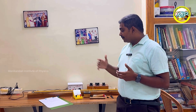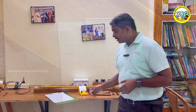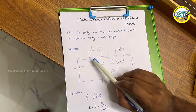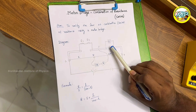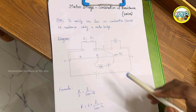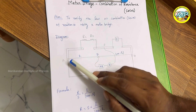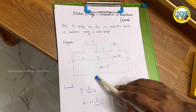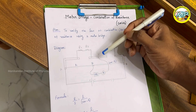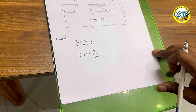Now I will explain the meter bridge diagram. We have two gaps: gap 1 and gap 2. In gap 1, we connect the unknown resistance R1 and R2 in series. In gap 2, we connect the resistance box, which is your standard known resistance S. From one end we connect the positive terminal of the battery, from the other end the negative terminal. From the midpoint, we connect the galvanometer and then a high resistance to the jockey.